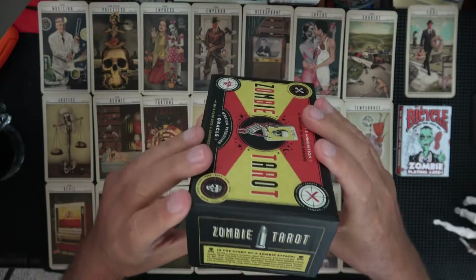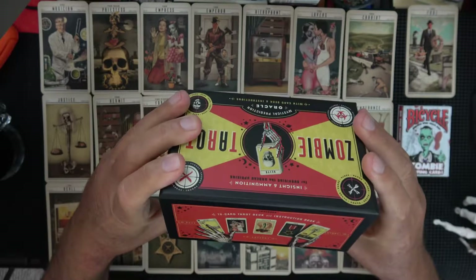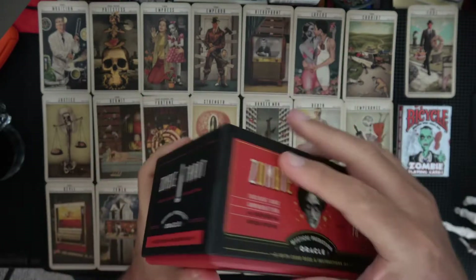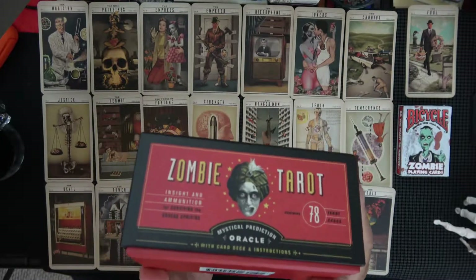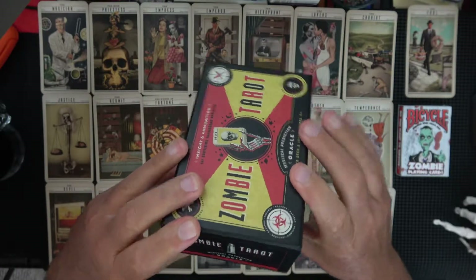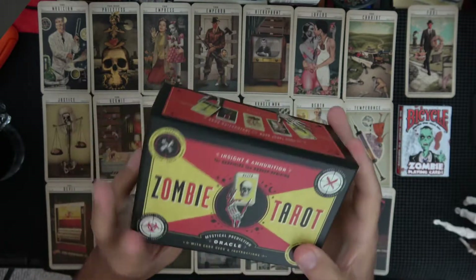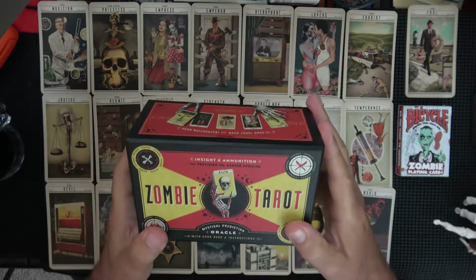Nice and dark inside. We'll look at it closed up again — it just works really well. For once it wasn't dented. In the event of a zombie attack, would I use this? No. Maybe at some kind of themed tarot party, if I ever went to such a thing. Back when we did readings, all we did was dress up the place — we didn't do anything special. Insight and ammunition.